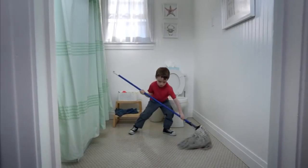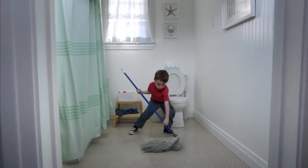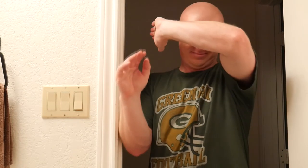Stumbling around in the dark in the middle of the night when you have to head to the bathroom is a big pain. Sometimes you often miss and cause there to be a mess, or maybe if the toilet seat is left up you end up falling in. And flipping on the light in the middle of the night is blinding and very uncomfortable.